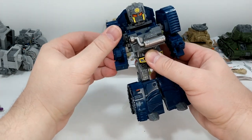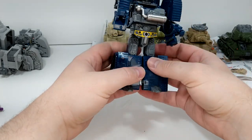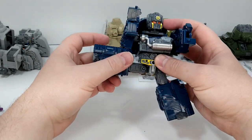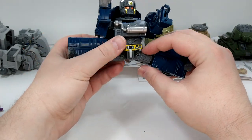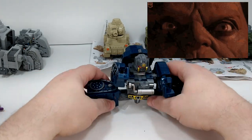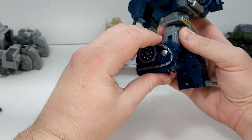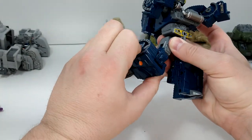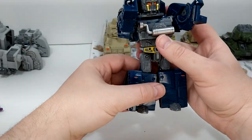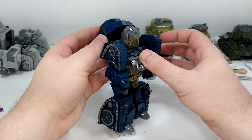You have full rotation — no problem — and you have movement all around. You move the arm, you do have a Johnny Cage split, which is awesome. You have your knee bend, and this one has extra articulation from the transformation. The toe moves just a little bit, so they're not superbly articulated but it does the job.